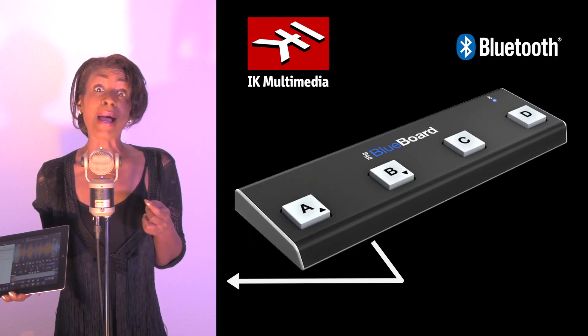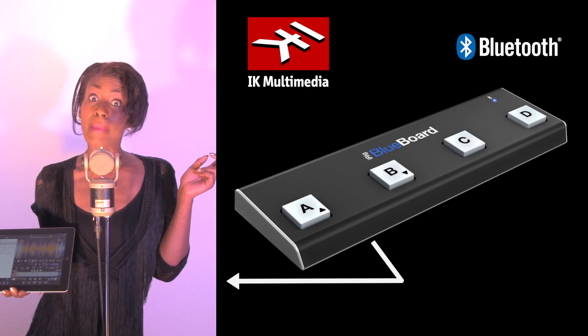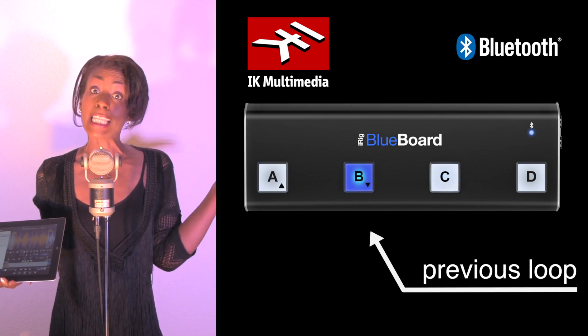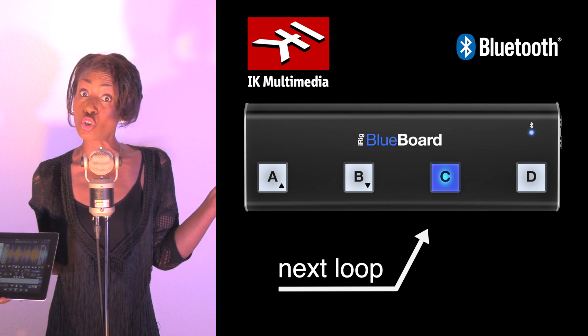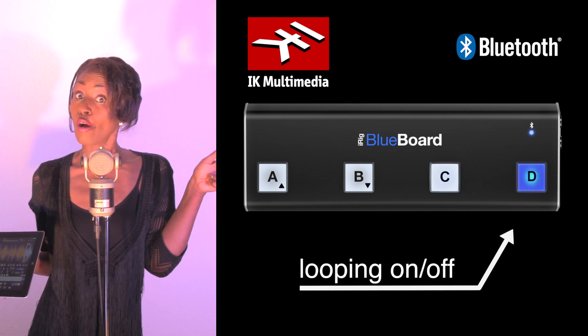First I connect my iRig Blue Board to Anytune. Now I set my commands to my foot switches. A is play, B is select previous loop, C is select next loop, and with D I switch looping on or off.